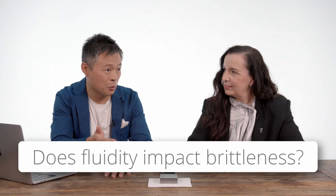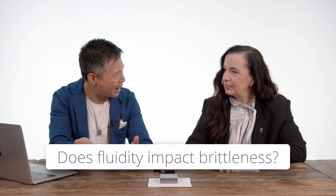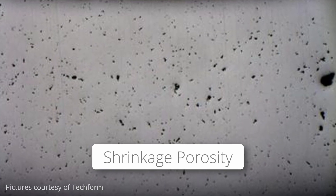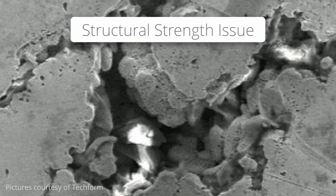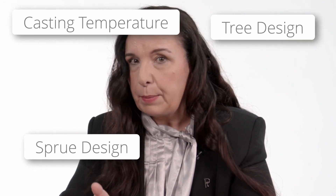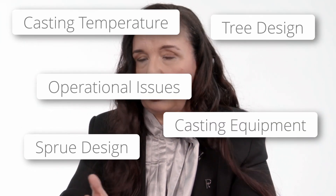So you mentioned platinum ruthenium is not very fluid — does fluidity have an impact on brittleness? Yes, absolutely. Platinum ruthenium requires much higher casting temperatures, and the probability of achieving shrinkage porosity is higher. That affects structural strength — you have holes in the material, which of course causes brittleness. But there are a host of other reasons for brittleness in platinum ruthenium, such as the sprue design, the tree design, the casting temperatures, the casting equipment, and operational issues — all of which can majorly contribute to brittleness.